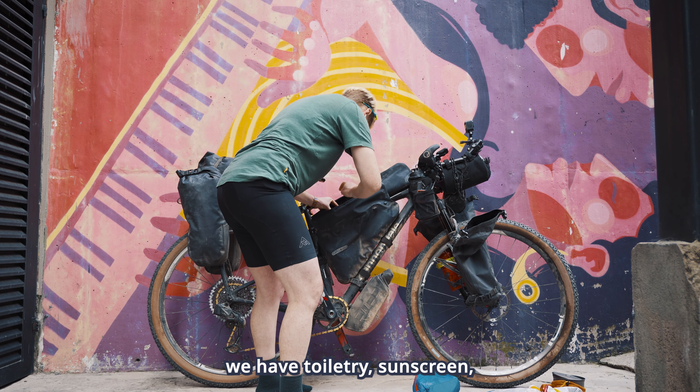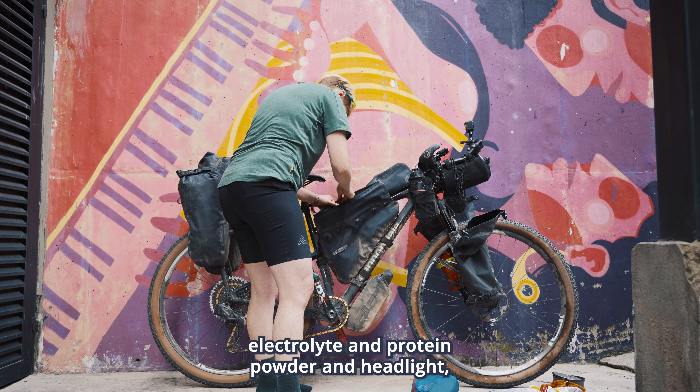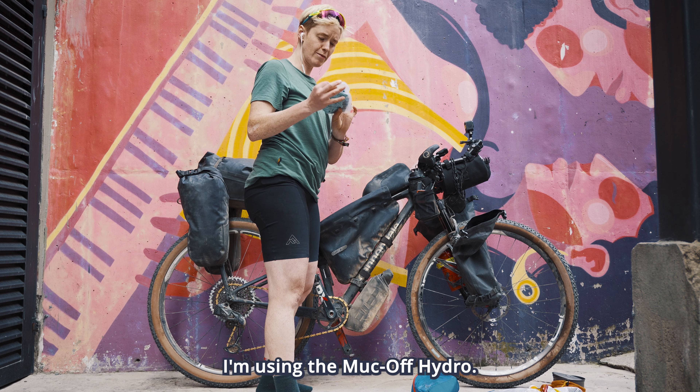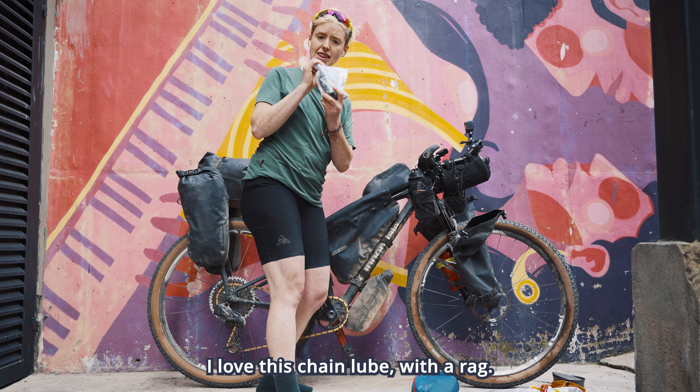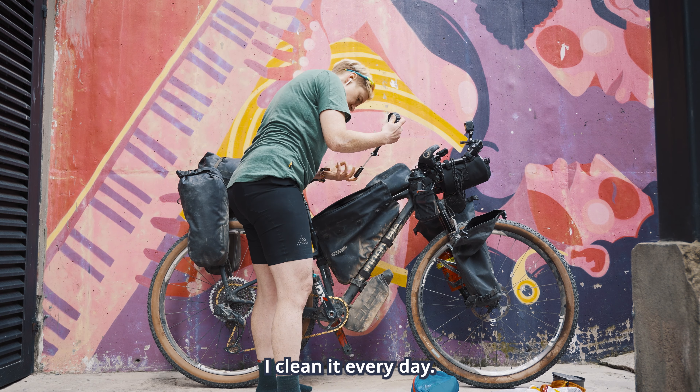For the rear panniers I had my tent and rain gear on the top of one side. On the other side I had my sleeping bag and warm layer on top, which was really easy to access — I would definitely keep that. And in the front pannier I had everything food-related: stove and cookware.